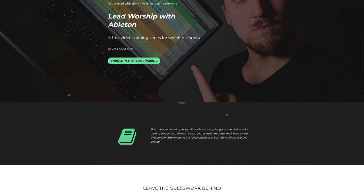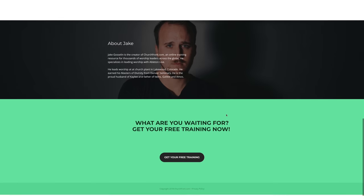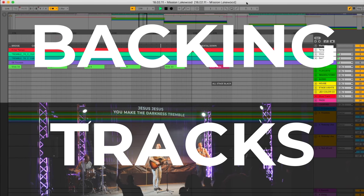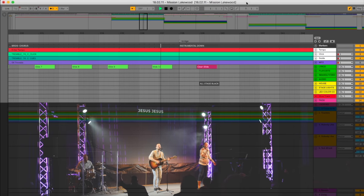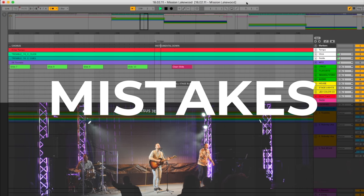This video is brought to you by Lead Worship with Ableton, a free training to help you get started with the number one worship leading software. With Ableton Live, you can run a click, backing tracks, and automate lyrics and lighting. It's the best tool for increasing excellence and eliminating distracting mistakes in worship.